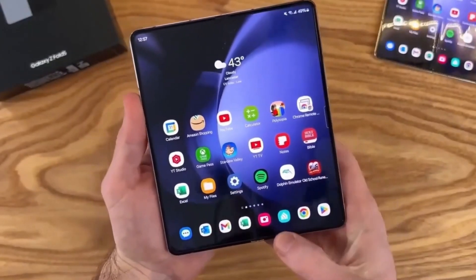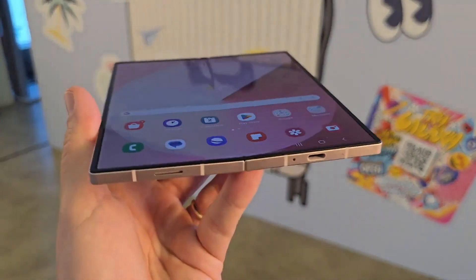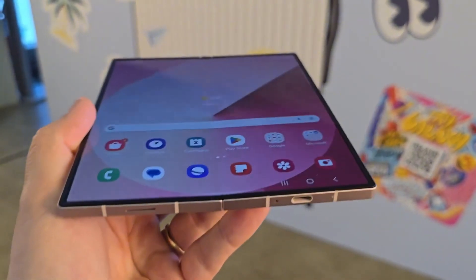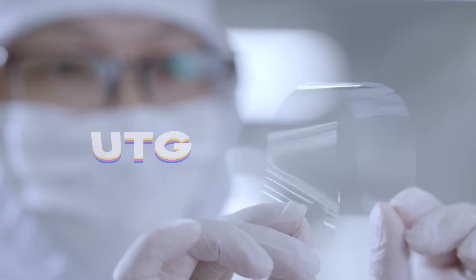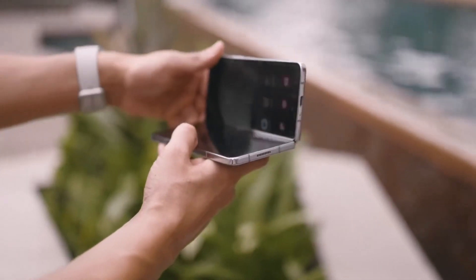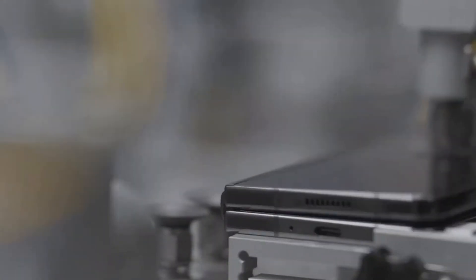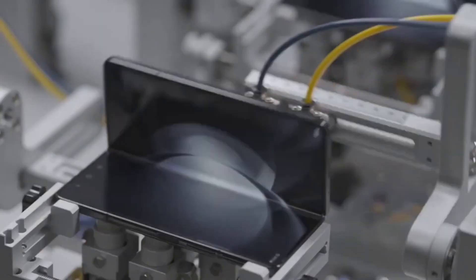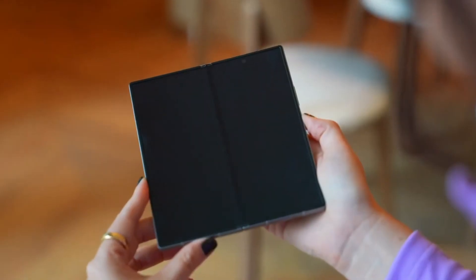Now let's talk about the star of the show, the inner foldable screen. While it's definitely improved over the years, it's still not made of pure glass. Samsung uses a combination of ultra-thin glass and plastic, which they call ultra-thin glass or UTG. This makes it more susceptible to scratches, even from your fingernails if you're not careful. One of the most shocking moments in the test was when the inner screen completely stopped working after just 25 seconds of exposure to a cigarette lighter flame. This is a clear reminder that while the Z Fold 6 is tough, it's not invincible.